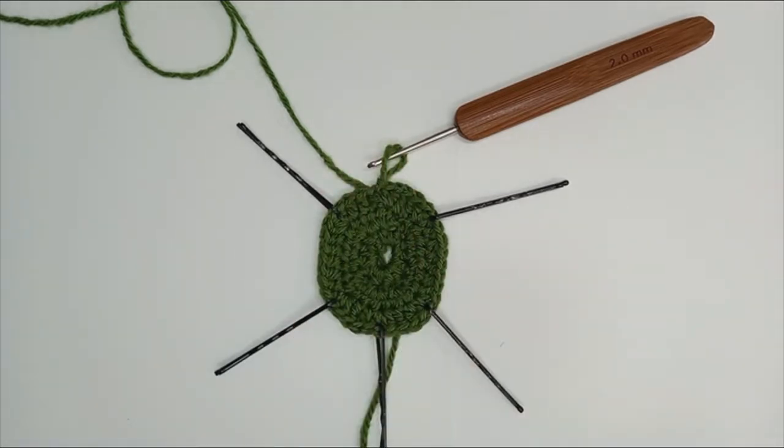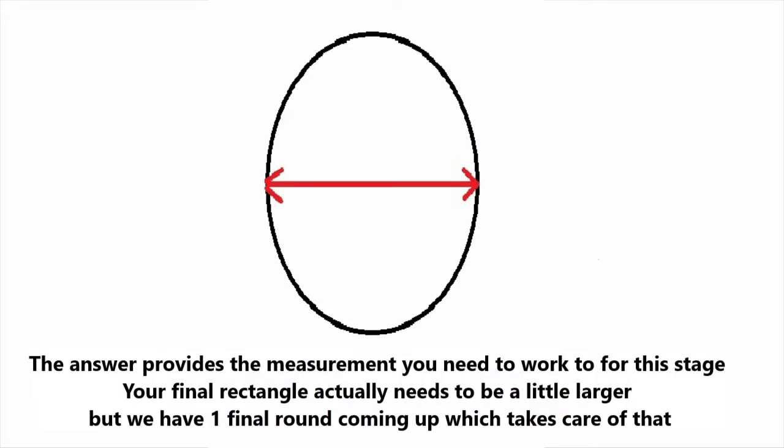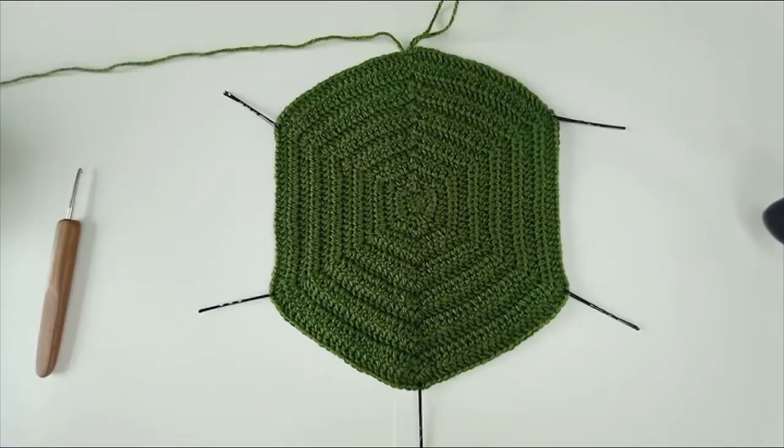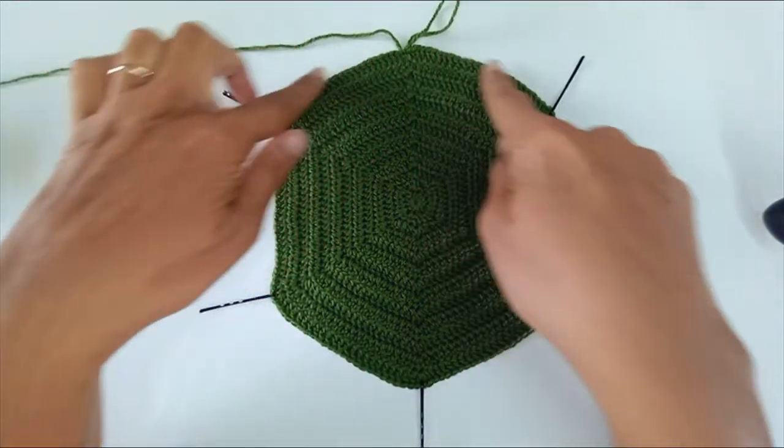Measure all the way around the head and divide that measurement by 3.14. The answer provides the measurement you need to work to for this stage. Your final rectangle actually needs to be a little bit larger, but we have one final round coming up to take care of that. Here I've worked 13 rounds and I'm two centimeters away from where I need to be, and those two centimeters will be made up in the next round, which will also sort out these pointy edges.